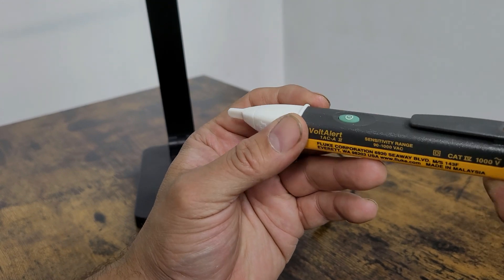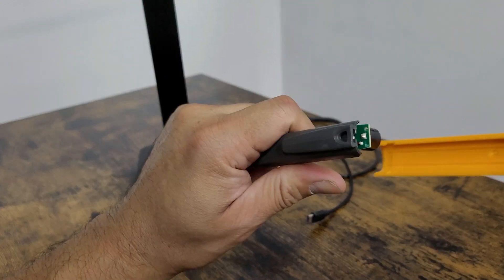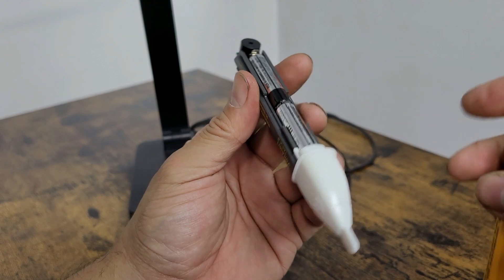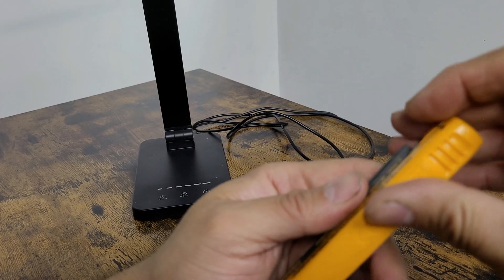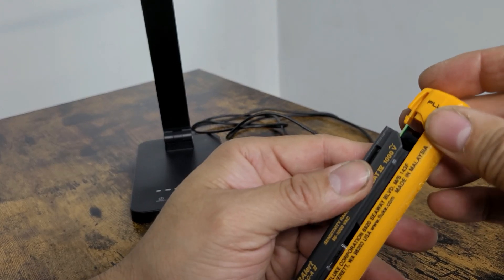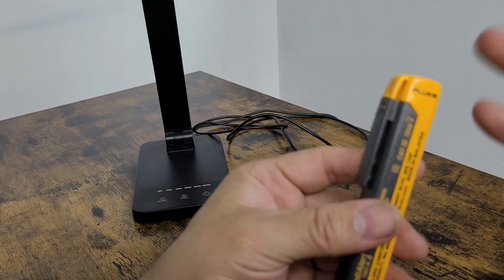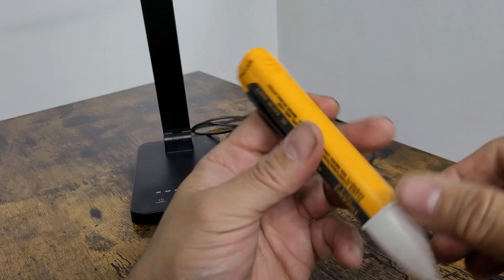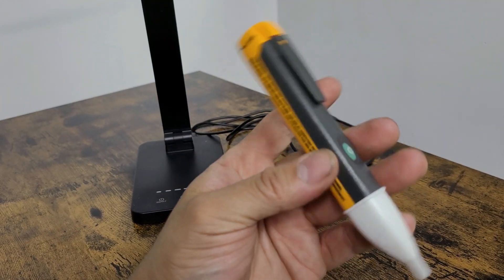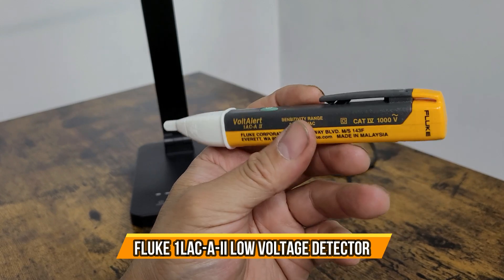This automatically has batteries built in. What you need to do is push this up, squeeze it down, and pull — it takes two triple-A batteries. Once you remove it, you can always put it back; it just slides in. Be careful with the circuit board. Make sure you properly get it in the rail and that's it. Pull it back up — replacing the battery is very easy. It's a handy pen-size tool — always keep it with you whenever you're working with electricity. I hope you guys enjoy the video.